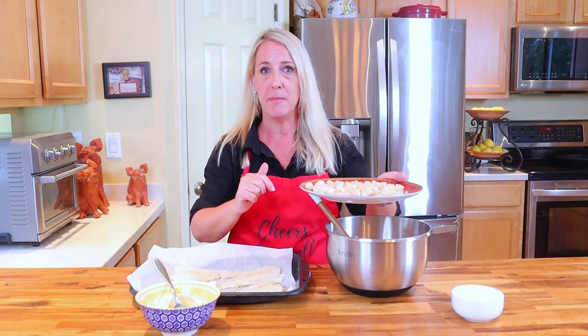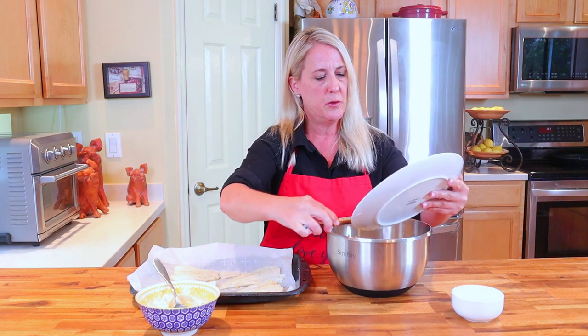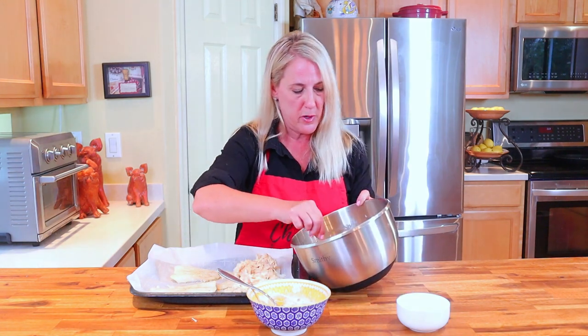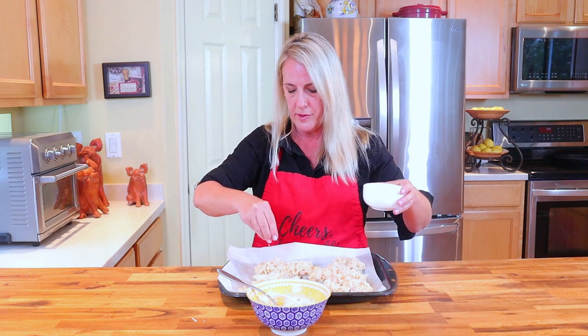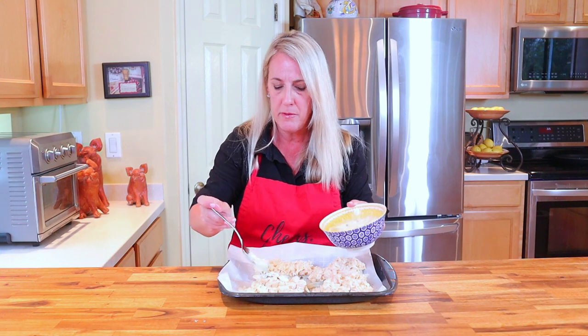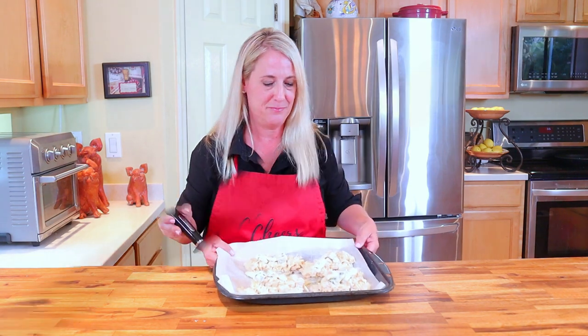Now let's put it all together. I've got the scallops, shrimp, and onion mixture that's been cooling in the refrigerator, and in this bowl the crab and cheese mixture. Add the cooled shrimp and scallops into the crab mixture and give it a really good mix. Preheat your oven broiler, then generously top each piece of cod with the seafood and cheese mixture. Sprinkle panko bread crumb over each piece, then spoon about a tablespoon of the lemon caper butter over the top. Place under the broiler for about three minutes.